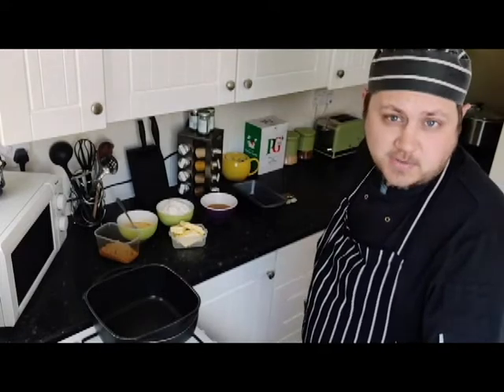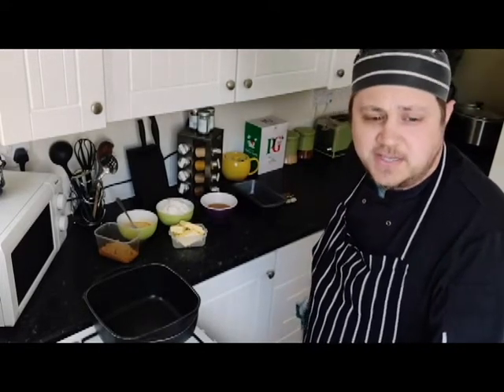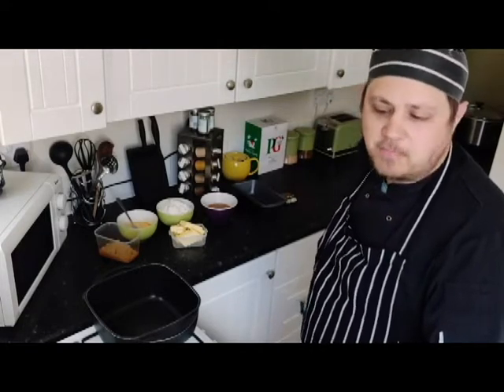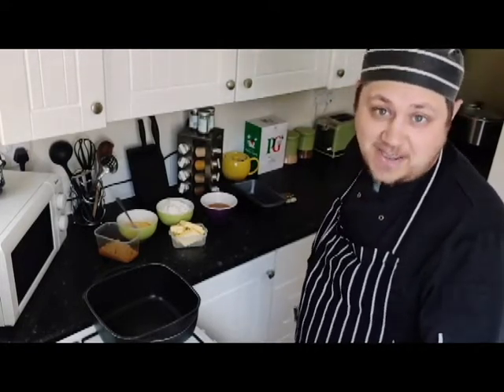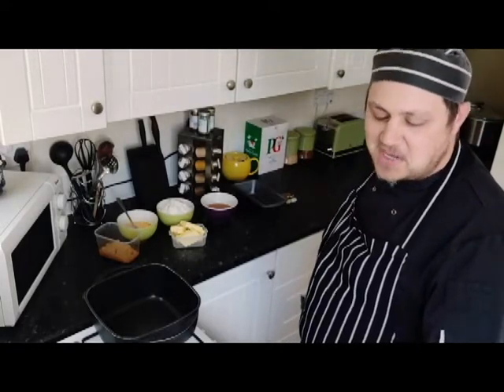Hi everyone, welcome to Cooking with Malkiri Rob. For those of you who don't know, last week I was inspired by Weaves of the Wheel to make the ancient Aes Sedai symbol using egg white and egg yolk. If you're interested to see how that worked out, check out my video. I really enjoyed it.